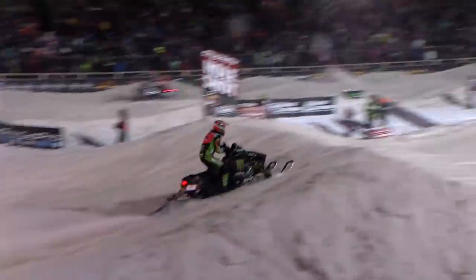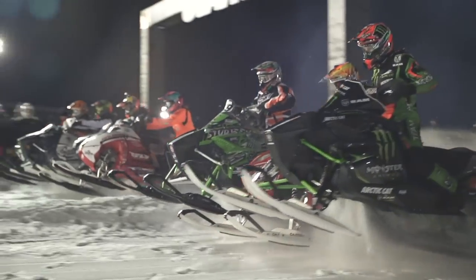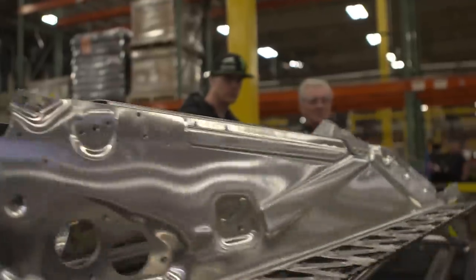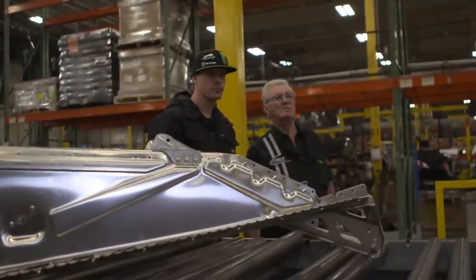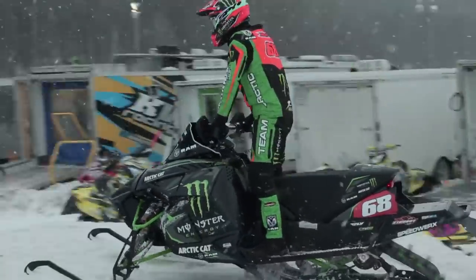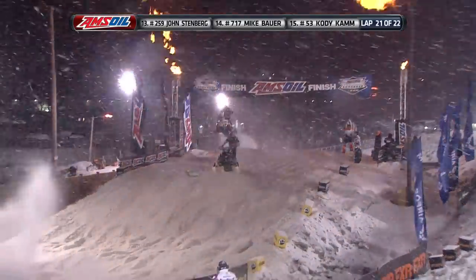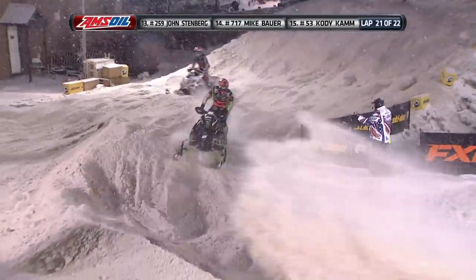Gotta thank God for giving me the talent. Tucker Hibbert is the greatest snowcross racer of all time, without a doubt. His ability to read the course and to really get up on the handlebars — it showed immediately. This kid is something special. It's not that he could go faster than them, but he was much more dedicated. He dedicates everything to it. He sacrifices a lot. Whatever it takes to get that goal is what's done. 100 feature wins for the first time in the history of Amsoil Championship Snowcross.